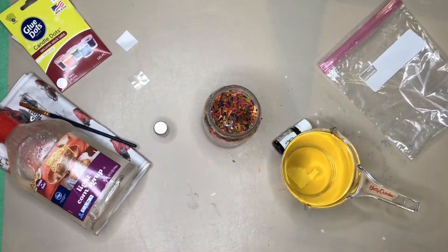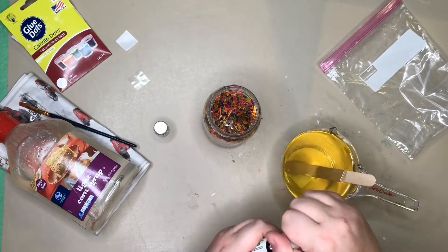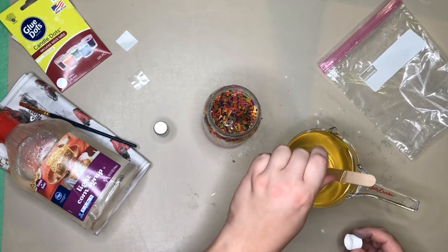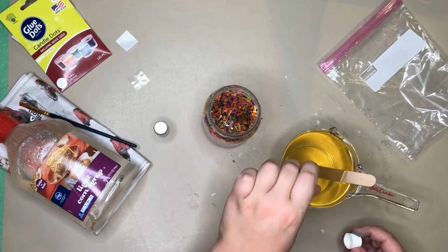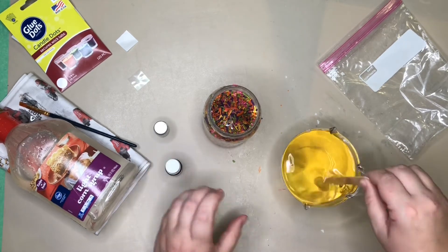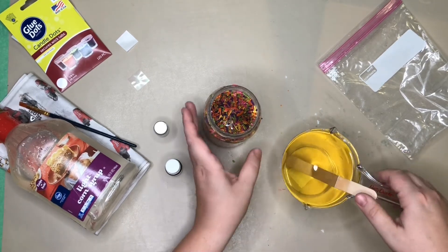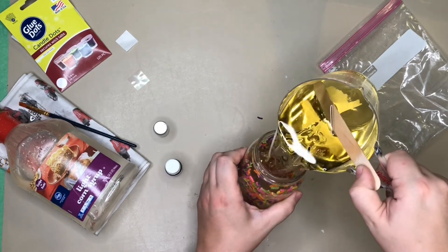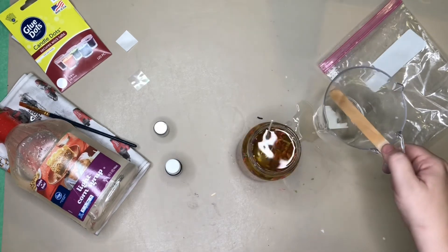Going back to your melted wax, you want to add a few drops of your fragrance — this one is going to be cupcake scented since we are doing a sprinkle candle. I put enough in there to make sure I could smell it but not too much that it was overpowering. Then you're going to mix it in with a craft stick, and then pour the wax into the jar. I recommend doing this over a sink or trash can because you will make a mess. Make sure not to overfill.